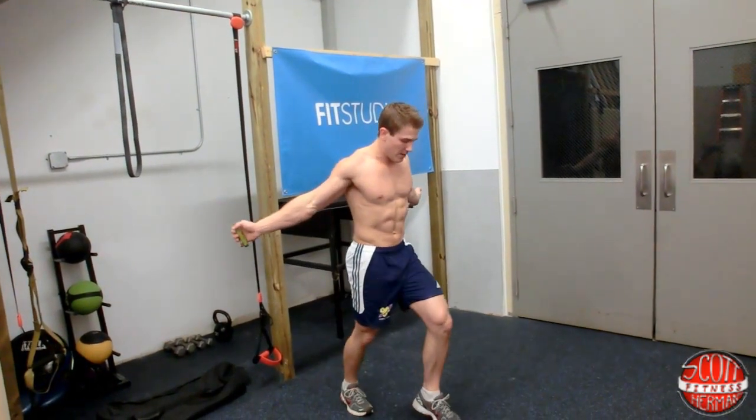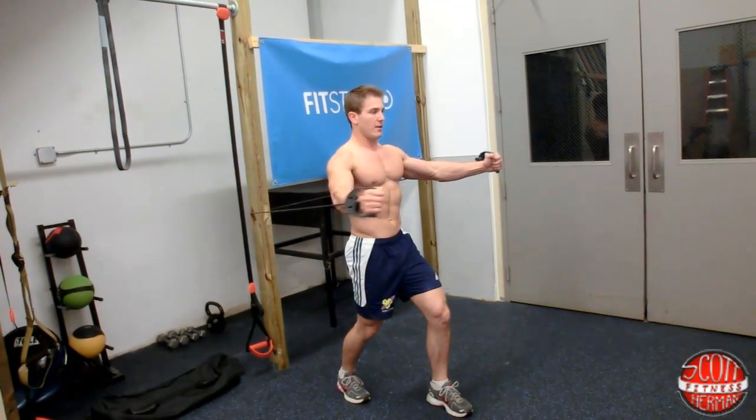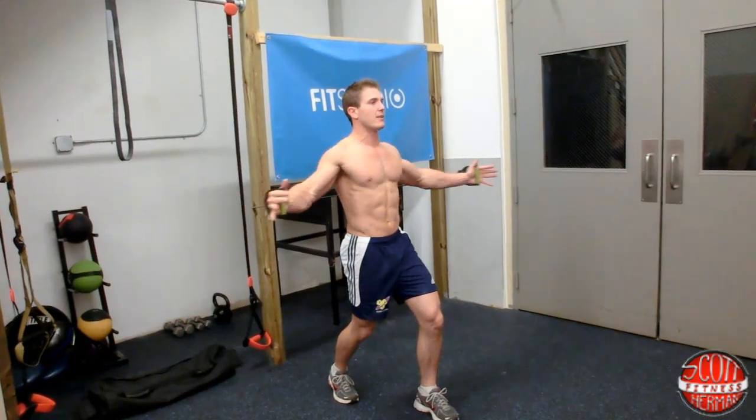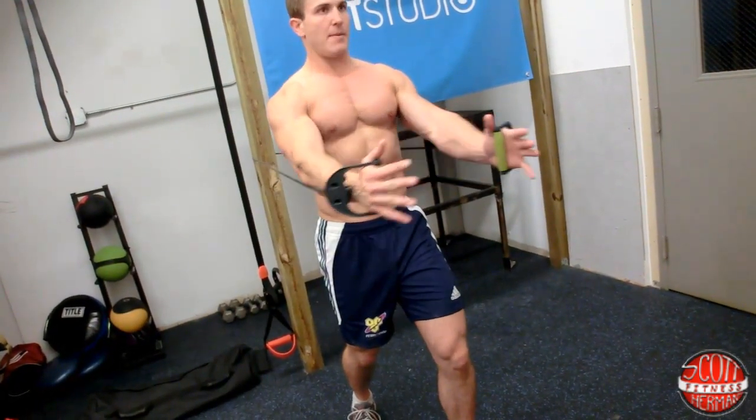Take a step forward just like this and bring it in. You're going to do chest flies for 30 seconds. As you do your chest flies, make sure your arms aren't up high — they're right below, coming in about the nipple line. Don't go back too far. Breathe out on the way forward, just like this, 30 seconds.